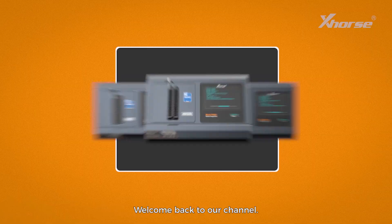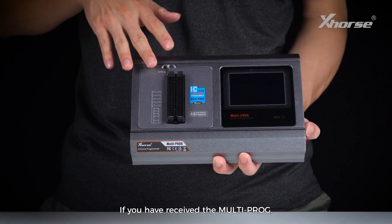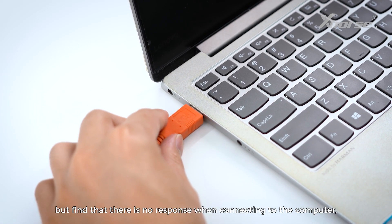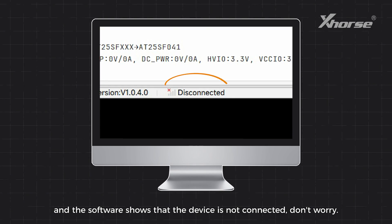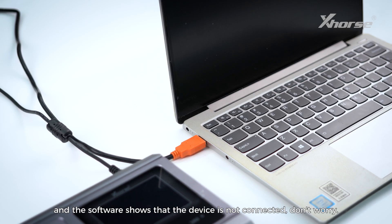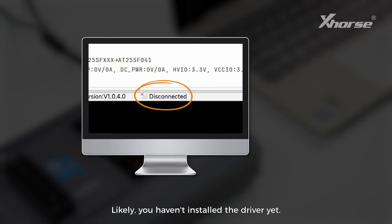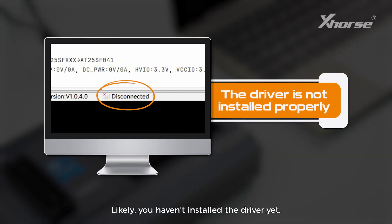Hi X-Horse fans, welcome back to our channel. If you have received the multiprog but find that there is no response when connecting to the computer and the software shows that the device is not connected, don't worry. This is not a problem with the device. Likely, you haven't installed the driver yet.